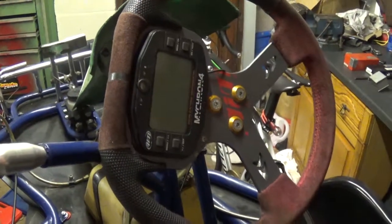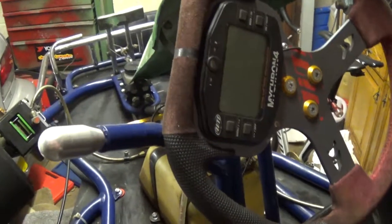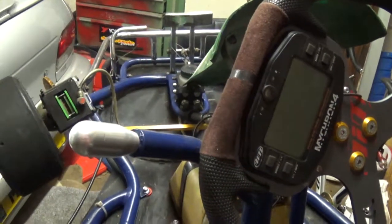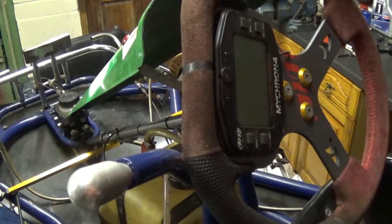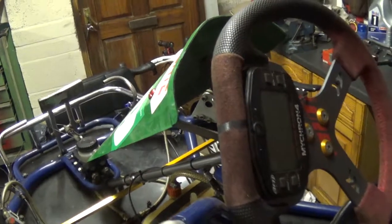Replaced the steering wheel for a modern one — it's not that in keeping with the retro feel, but I like to have my information. So I've got a Micron 4 digital display there, which gives revs, temperatures, lap times. And it's linked into this magnetic pickup on the floor, so that will give you all your sector times and all the rest of it. A lot of information — good fun to have.